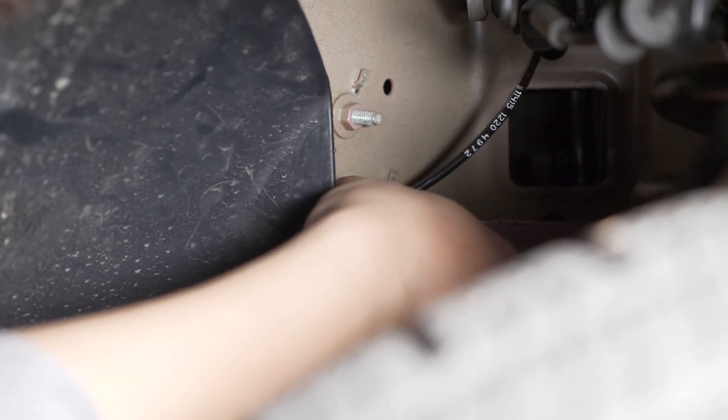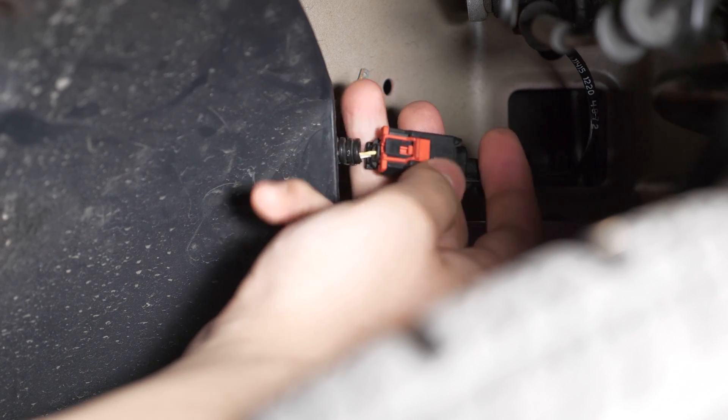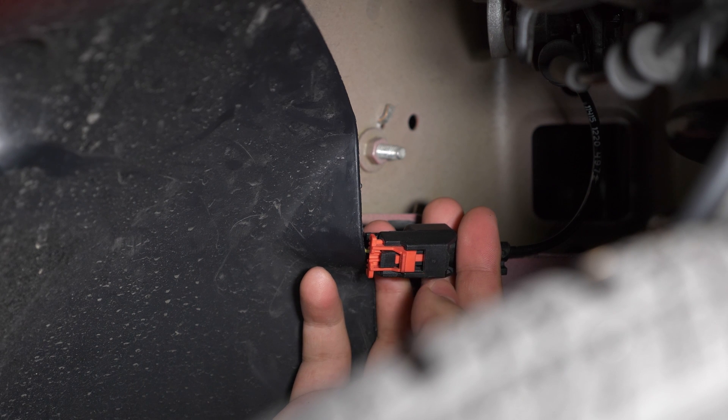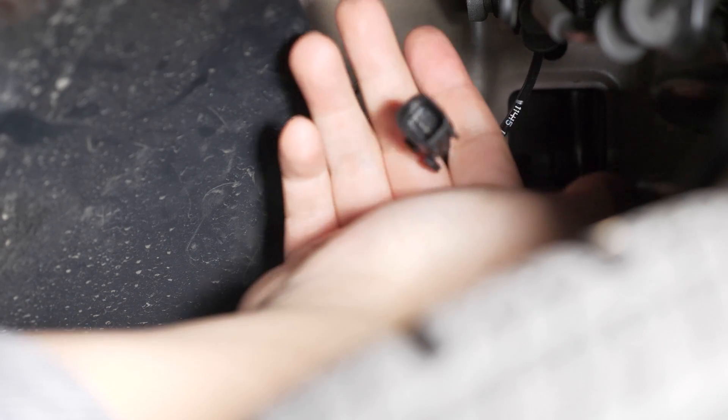Pull it to the left to dislodge it from its attachment clip. Pull this red piece outward and then, while pressing down on this black tab, pull on the right half of the connector.